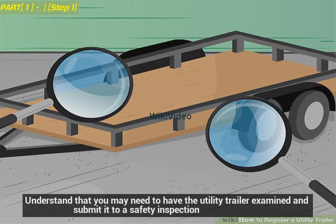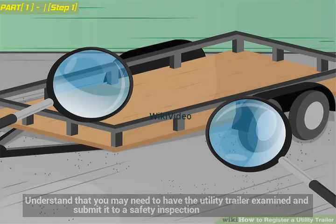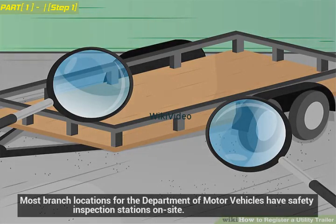You may need to have the utility trailer examined and submit it to a safety inspection. Most branch locations for the Department of Motor Vehicles have safety inspection stations on-site.